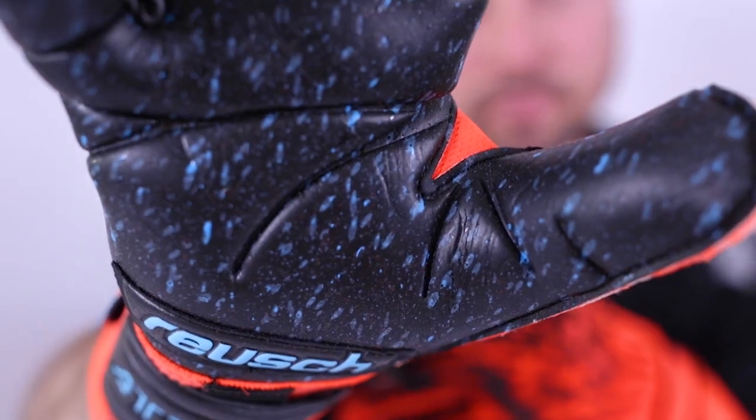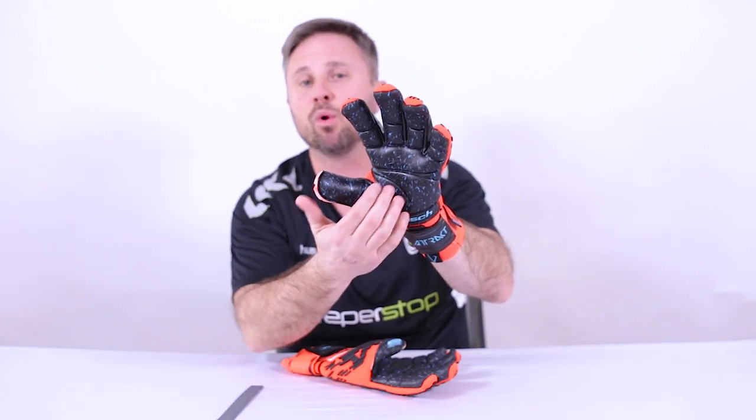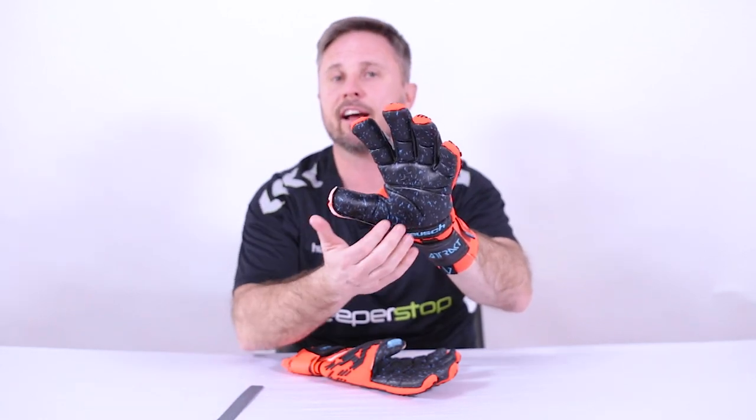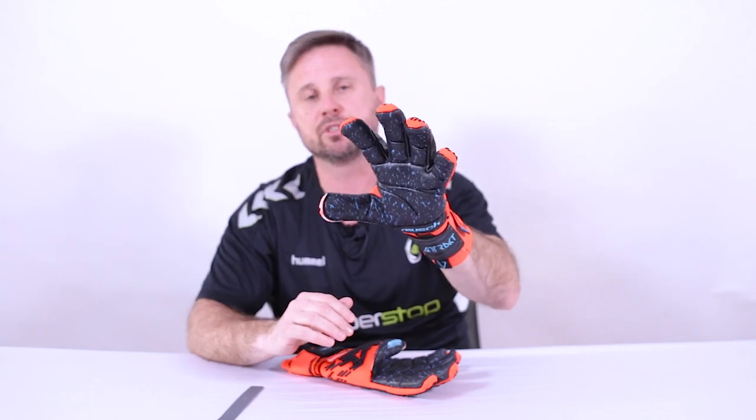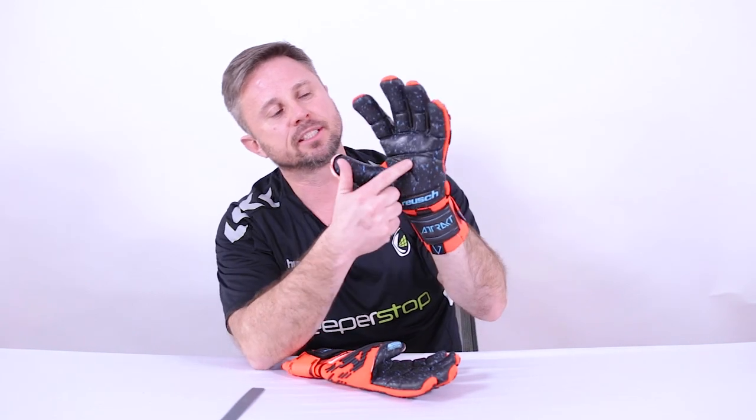The foam is the R-Grip Fusion foam, which is sprinkled with hard ground and soft ground elements. What that does is give you a balance of grip and durability — it's going to be better than other softer all-weather latex. You'll have more durability, especially when playing on turf, so it has all-weather characteristics with that added element of durability and exceptional cushioning.